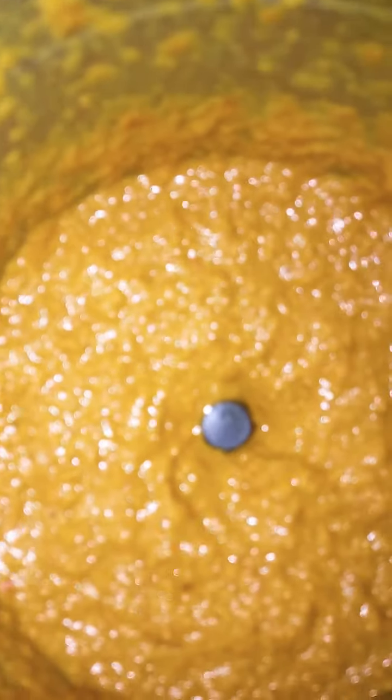Add the masala and add the paste. I am using oil. Do not use too much oil. 1 onion, 2 onions.